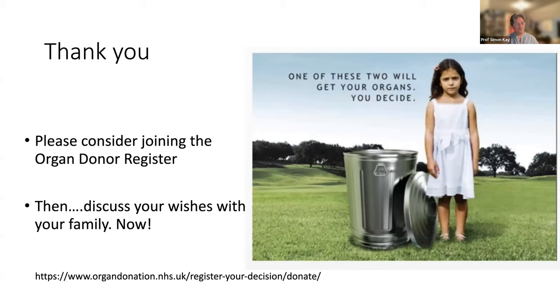Because I'm slightly evangelical about hand transplantation, I'd like to remind you all to join the organ donor register. And when you've joined it, let your family know that is your wish — because otherwise there's a risk they'll override your altruistic decision when you're dead. Thank you very much.